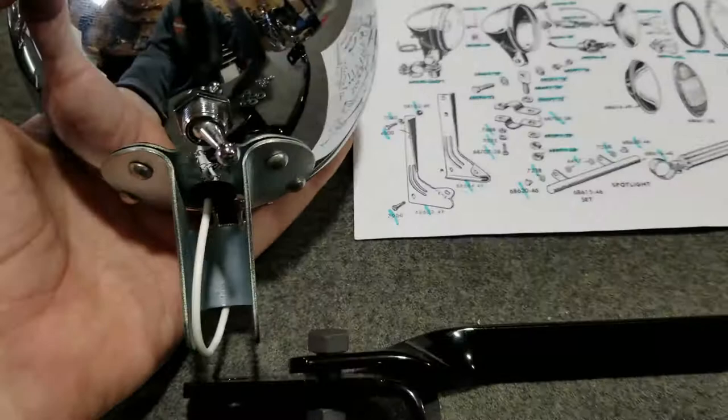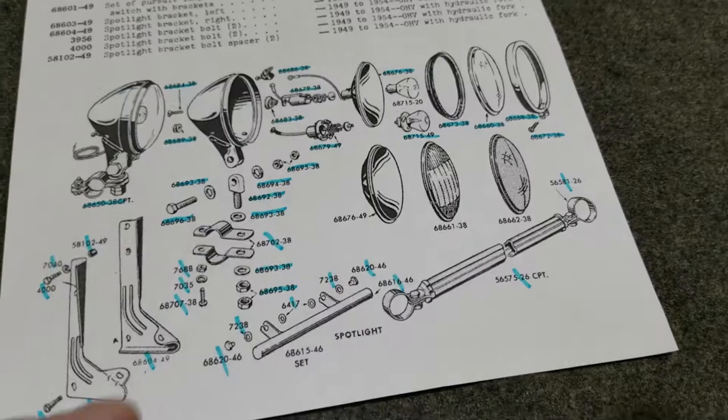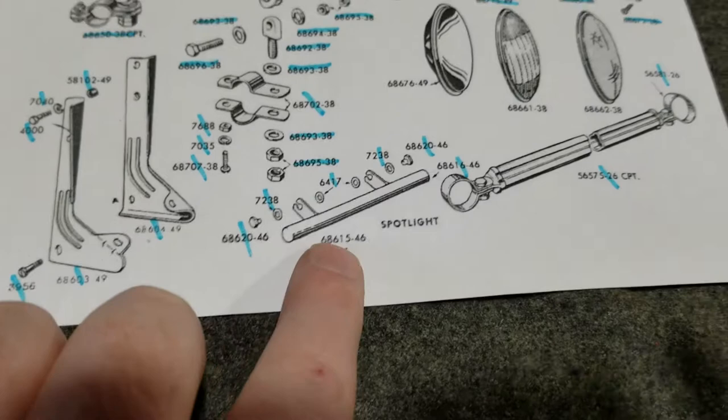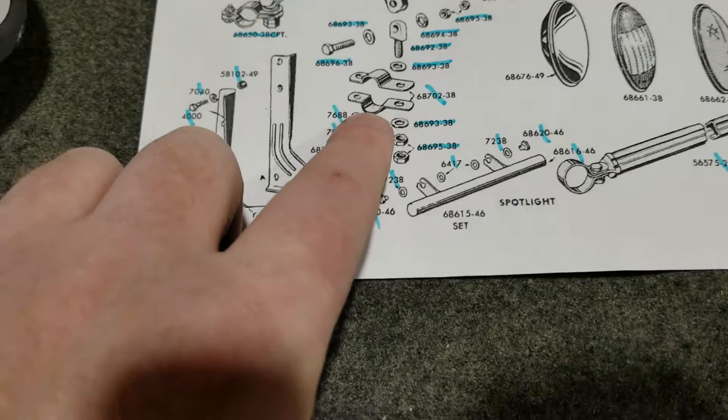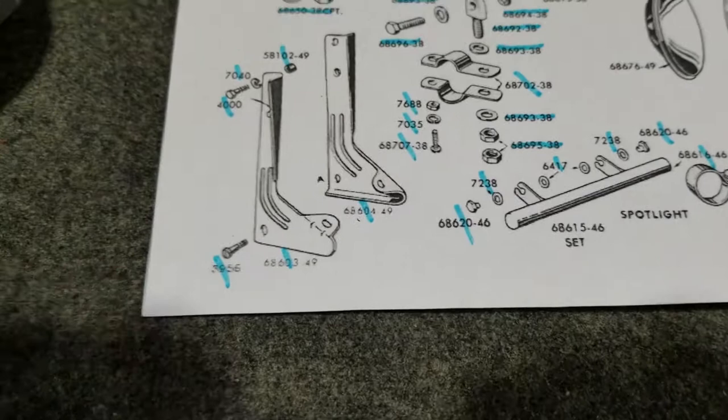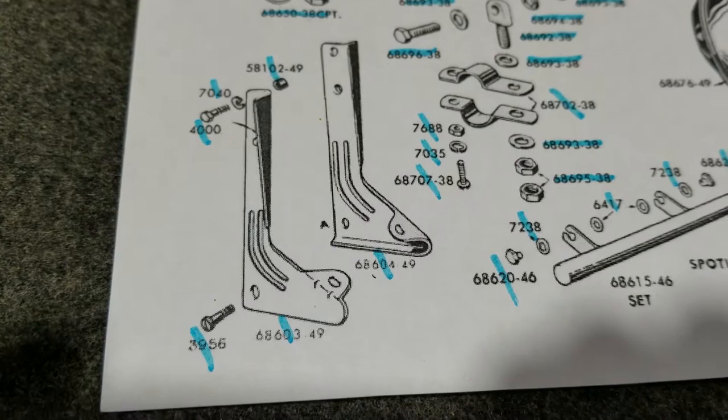Then from 1946 to 1957, they used this style bracket, which mounted on a chrome tube with C-clamps, and it was able to mount right next to the headlamp as well. Then of course the bracket changed again when the front end changed in 1949 to the Hydra-Glide, but the lamps would mount with all the same equipment — other than those C-clamps — right on the perches.